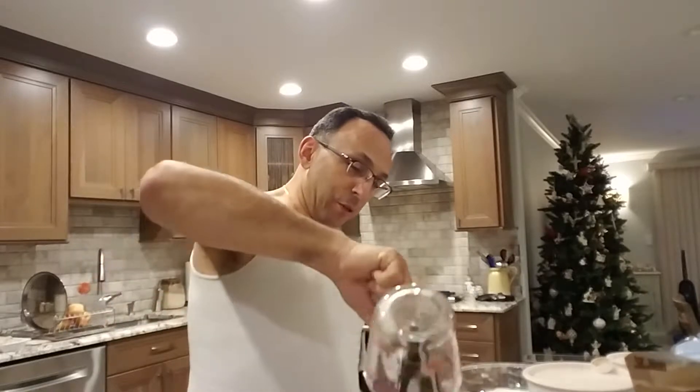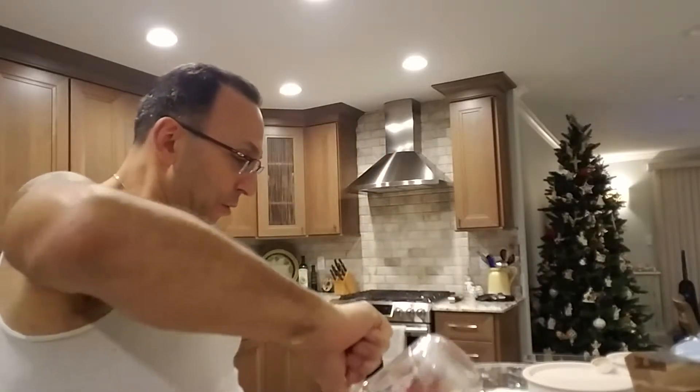It's important to follow the directions. Don't try to ad-lib — no extra this, extra that. I'm going to put in a little egg, sugar, vanilla, a little milk, oil — vegetable oil. Always use new ingredients. Don't use year-old, two-year-old stuff. Don't be cheap. Stuff goes bad. I'm going to just mix this up.